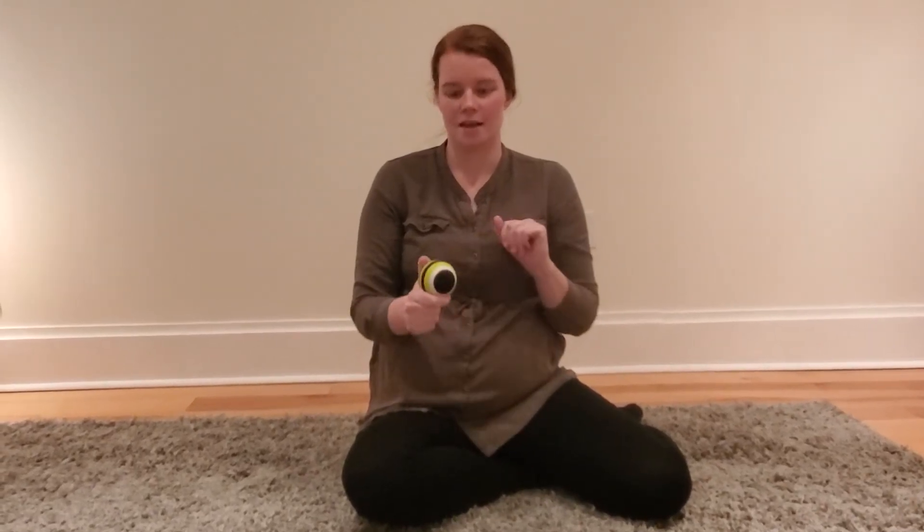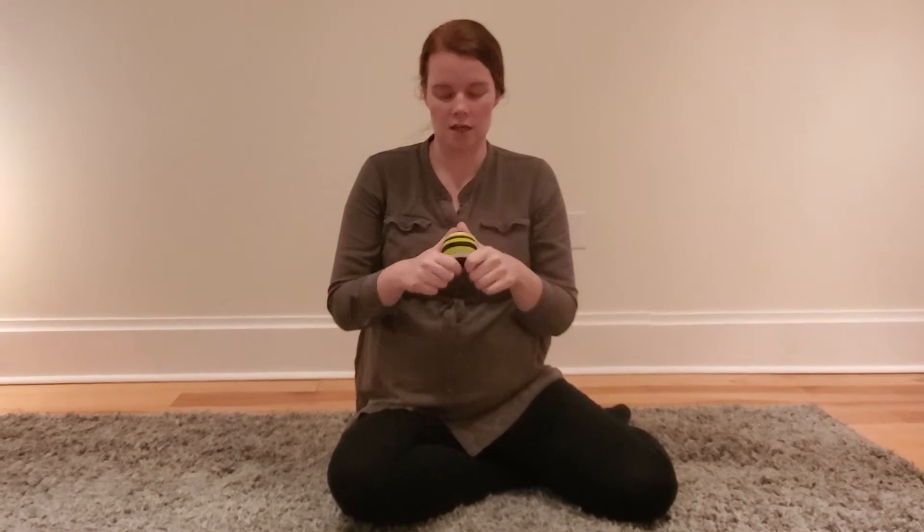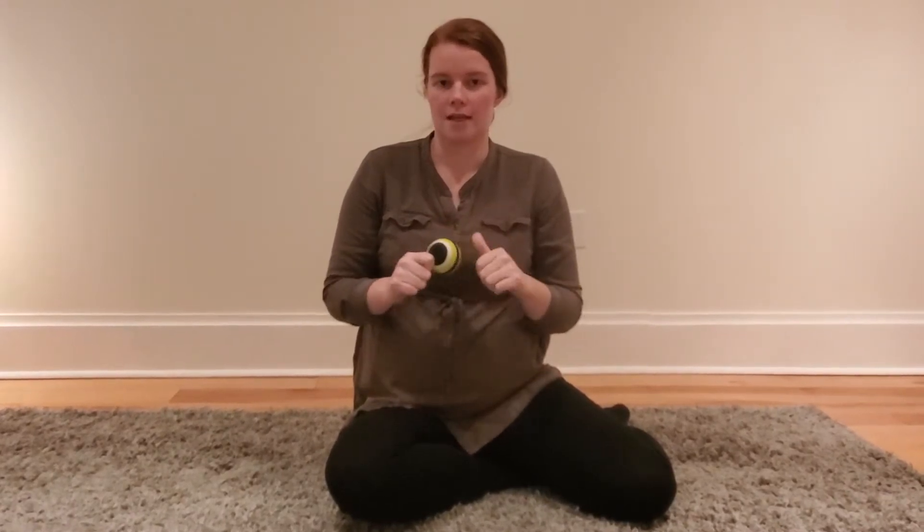Hey everyone! Today I am going to show you what I do with the trigger point ball in my hips. Foam rolling is also really good in the hips and I think we'll record another video to do foam rolling in the hips, but this ball is great because it's really hard so it's not going to collapse like a tennis ball.